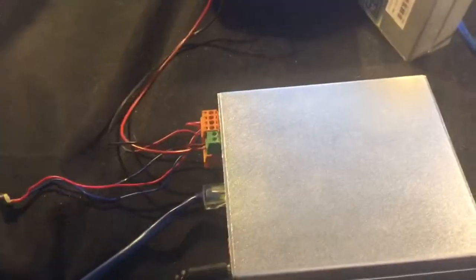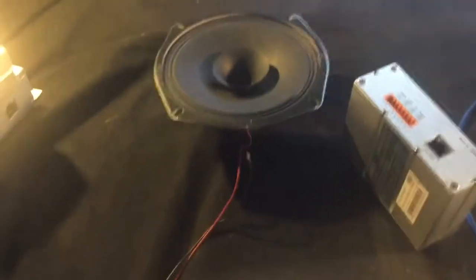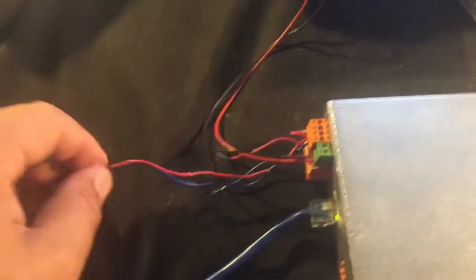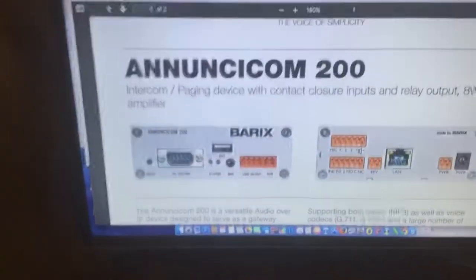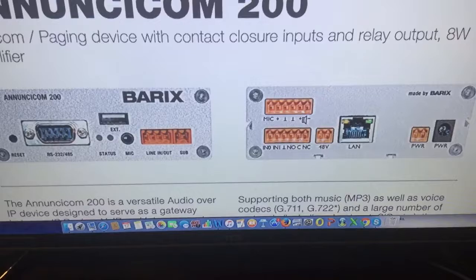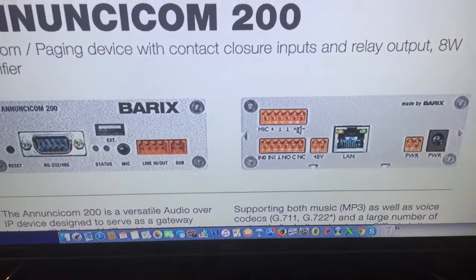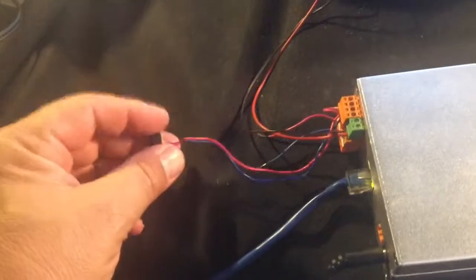I'm using a Barracks Annuncicom to do this, and what I've got connected to it is an 8-ohm speaker and an electret mic. If you look at the data sheet on the Annuncicom, you'll see there's a mic output, a speaker output, two contact closure inputs, and a relay output on those pinouts. That mic is set to be a 2.7-volt DC bias mic.